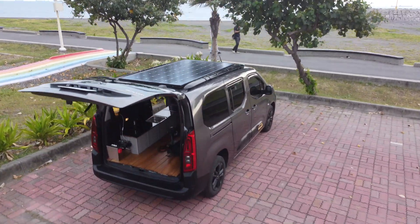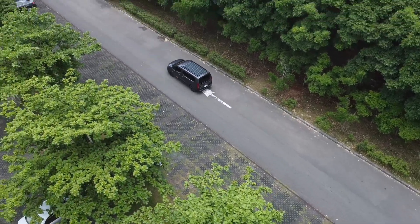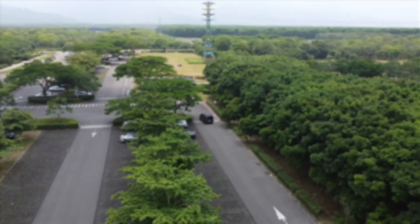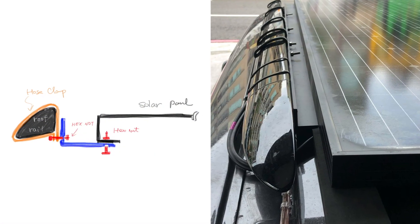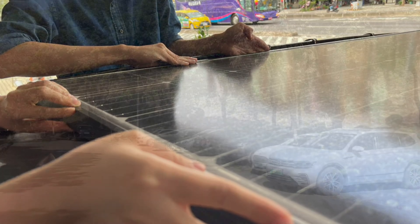A year ago, after installing solar panels and batteries on my Burlingo, car camping became much more convenient and I achieved energy independence. Since the installation, I've hardly removed the battery from the car for charging. However, the rigid solar panels require some space and a more complex mounting method, so it took considerable effort and assistance from others during installation.